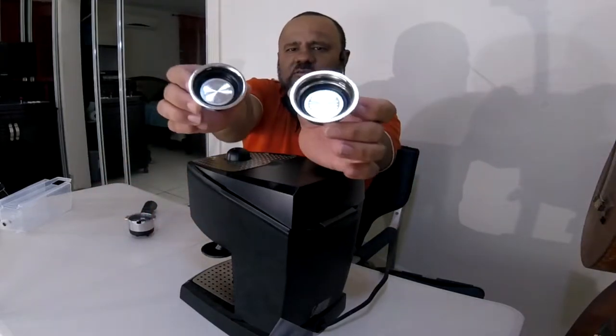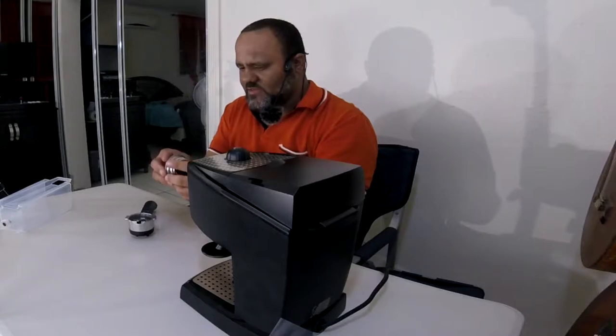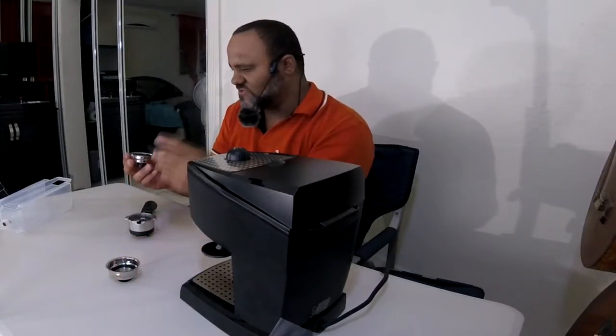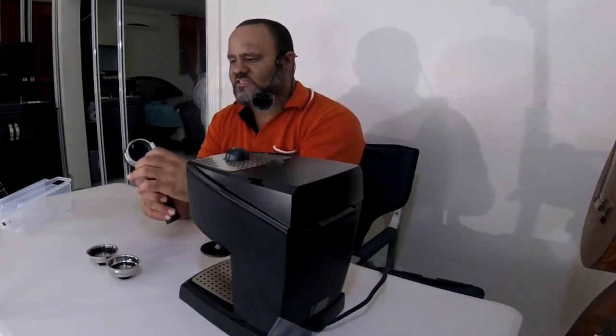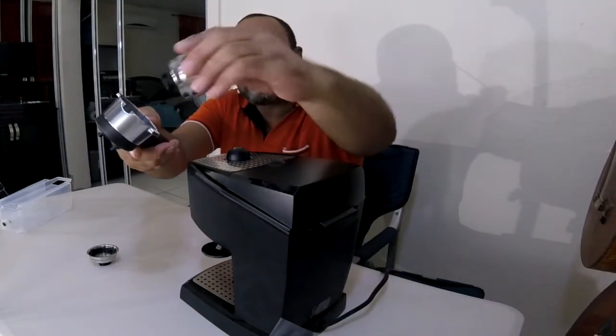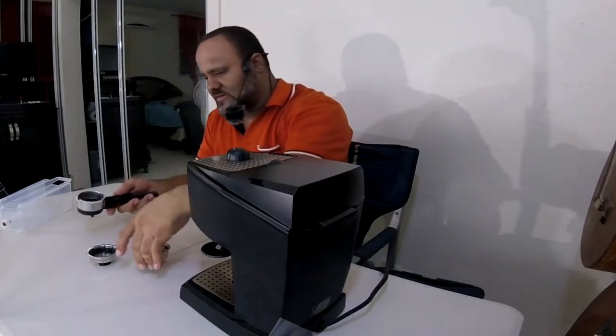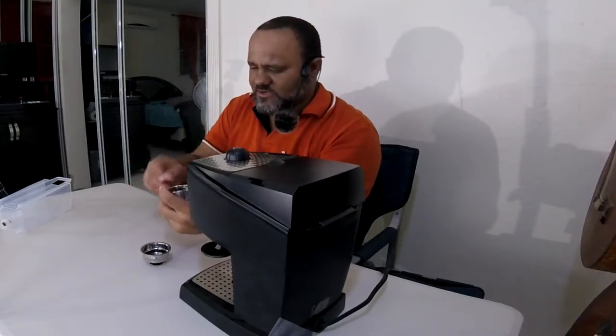So there's a single shot and a double shot filter basket. Here's the filter holder for the coffee. I'll use the smaller single shot most of the time. The filter holder has little notches to set the cup, and the parts lock into place. It has a small plastic grip for cleaning — some people just knock it clean like this.